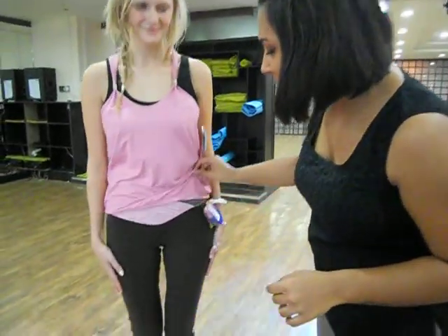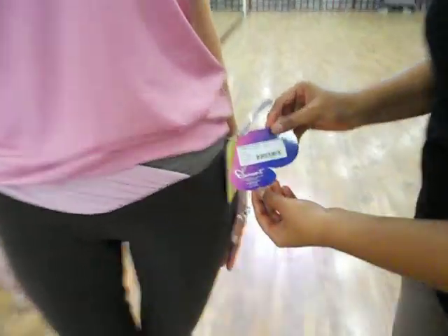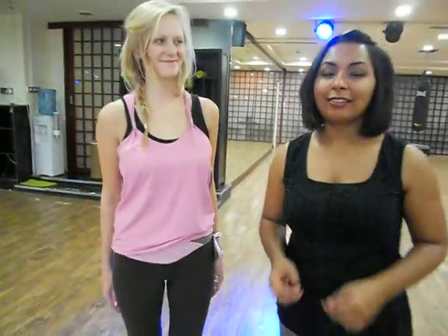These particular trousers are available in this pink color on the website. Just look under Brands and look for Element 5, or just type in Capri in the search box and you'll be able to find them quite easily. Thank you for watching SheMovesOnline.com video blog.